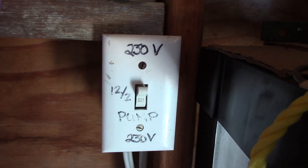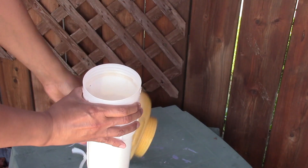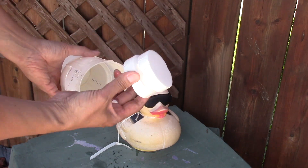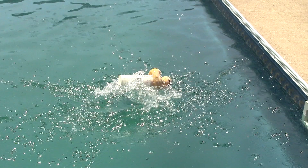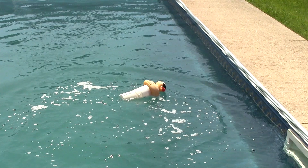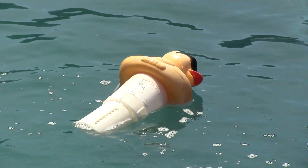Now I'll check out my floating chlorine duck dispenser. At this time I also throw in a puck in my skimmer sock. It looks like I still have 2 chlorine pucks — that's good. I usually keep between 2 to 3 chlorine pucks. I've heard some people complain that these dispensers get stuck by the stairs or the ladder, but I've never had that issue and I've been using the floating duck for about 10 years. I used to have the chlorinator but I didn't like it — every time I opened it up the fumes from the pucks were just overwhelming, so I basically had to hold my breath every time.